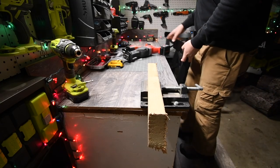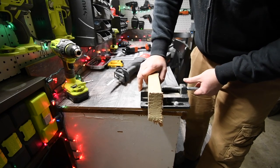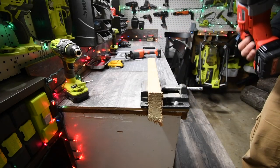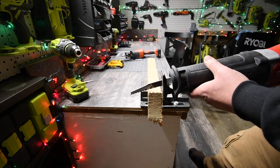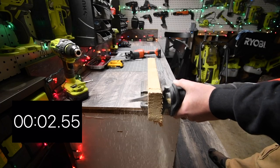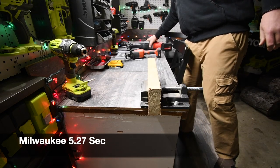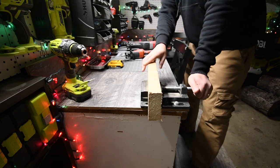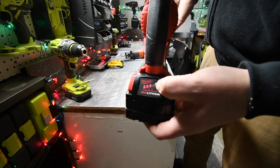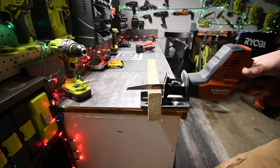Just to point out before we start: this is a 12-volt system versus an 18-volt system. We're going to do the Milwaukee first. We are using a 3-amp hour battery. After that first cut it was down to three bars — it was full before. Now it's the Hilti's turn; battery is full.